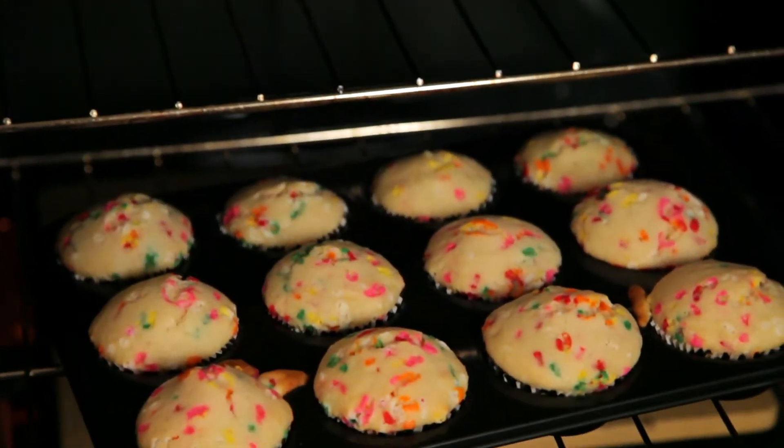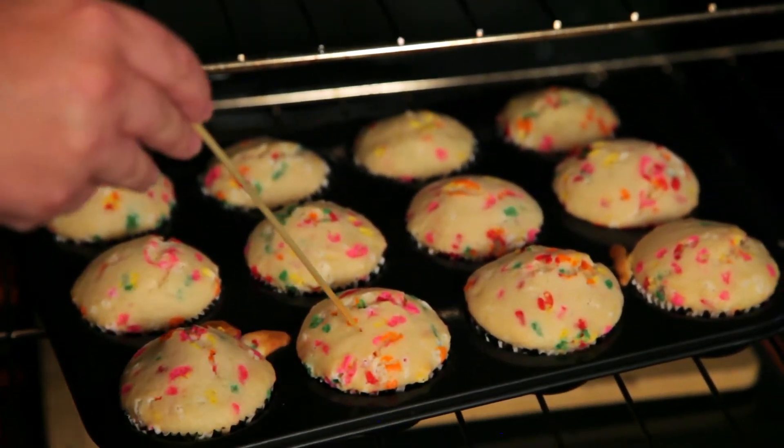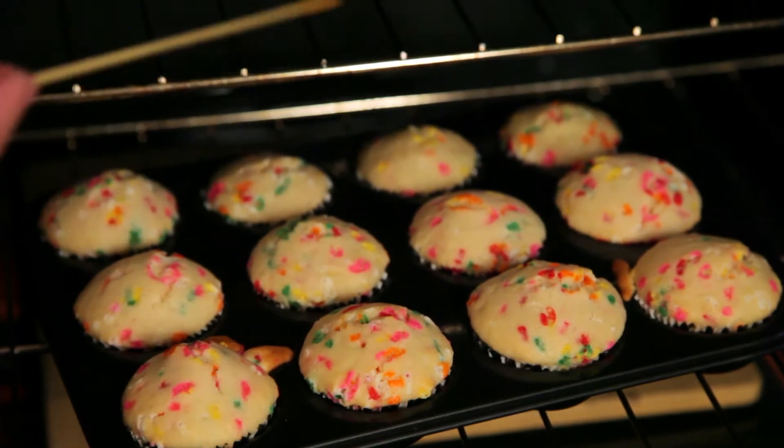Bake them in a preheated oven at 350 degrees for about 20 minutes. You'll know they're done when you can stab a toothpick into one and it comes out clean as a whistle.